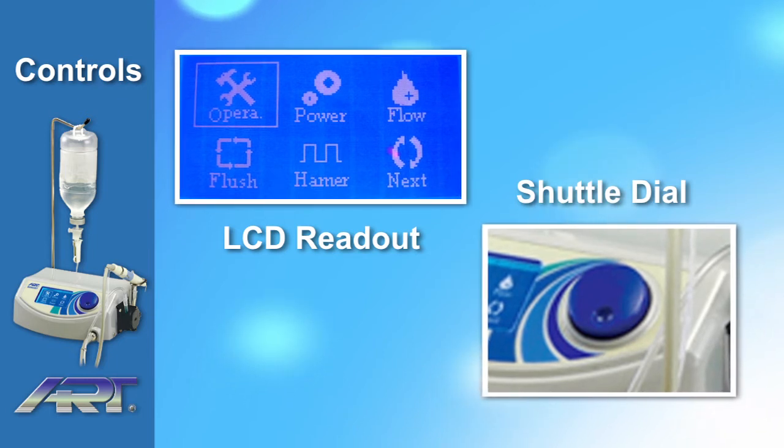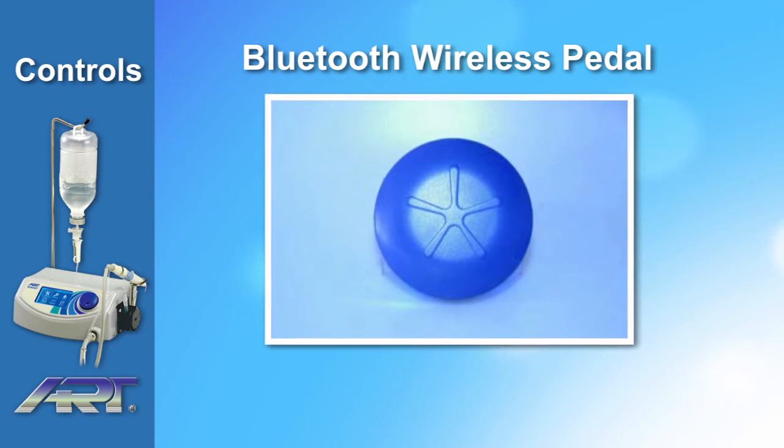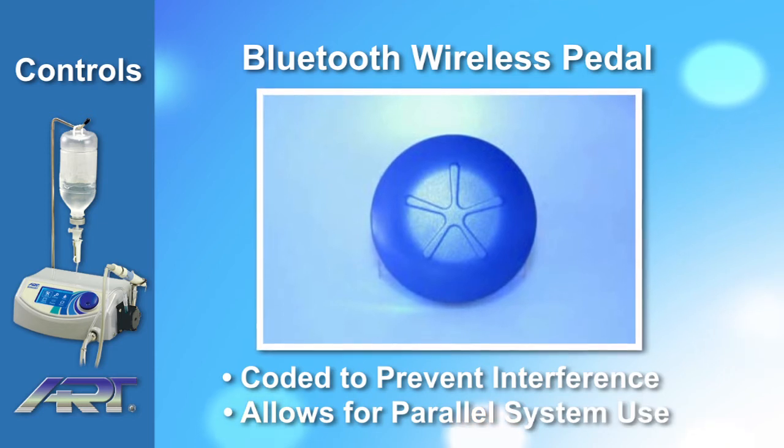Each Ardiotomy Piezoart OP1 also comes with a Bluetooth wireless pedal. The Bluetooth technology is coded to prevent interference and allows numerous systems to be used together in a closed-circuit room.